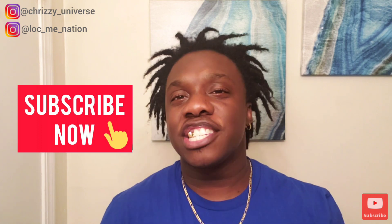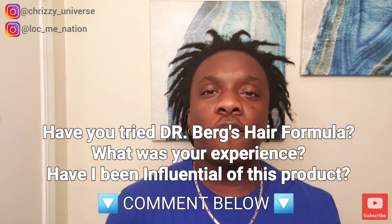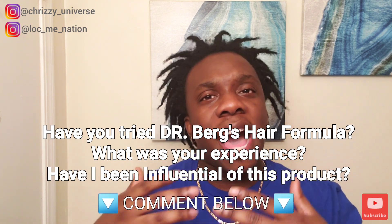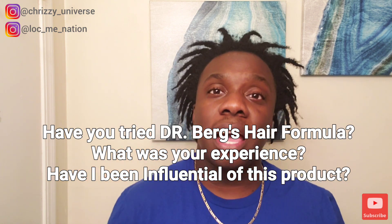Before we get into all that information, you know what I need you to do — go ahead and subscribe if you haven't already, hit that notification bell right now, make sure you hit the thumbs up and like the video. Also leave in the comment section below: if you like Dr. Burr's Hair Formula, if you tried the product, how successful has it been for you? Have I been influential in making you want to check it out? Have you done your research on it? Leave that in the comments below.